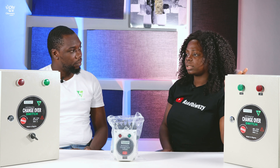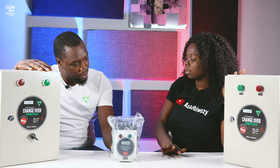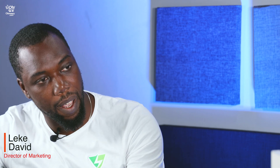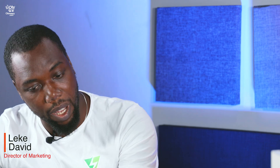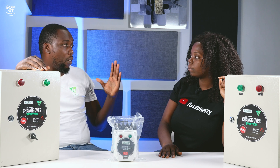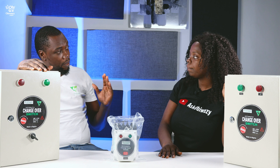So where can we use this device? For example, we have this one — it's the single phase, 20 amps. In your house, let's say a two-bedroom house with two or three ACs, you can use the single phase 20 amps. We have the bigger versions as well — we have the three phase, 63 amps. That one you can use for four to about seven ACs, like in a three-bedroom house or a semi-duplex.